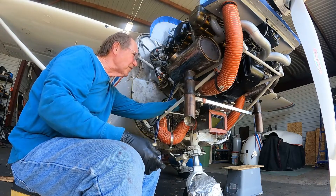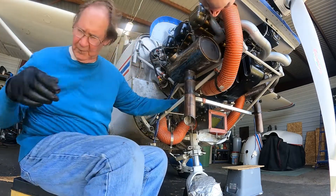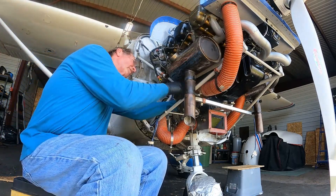Now look at this old clamp — look at this monster. This is a different kind too. Where's my screwdriver? Because I think I'm going to have to use it on this one.